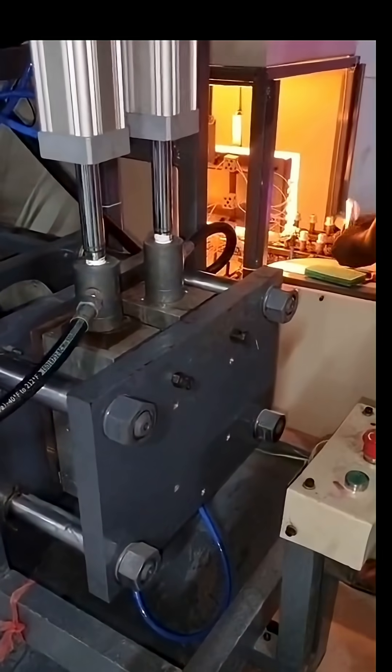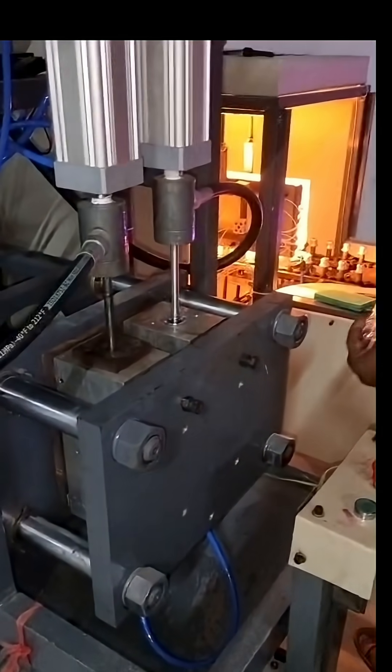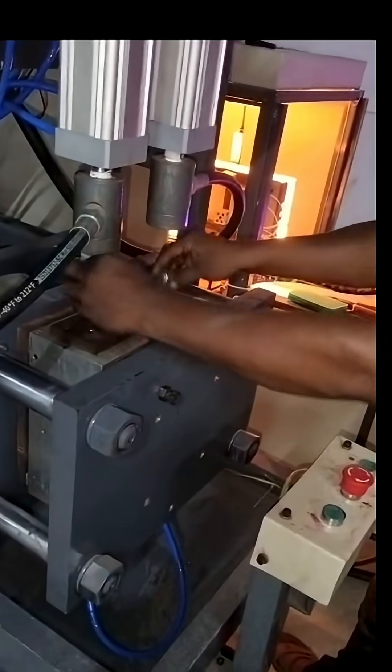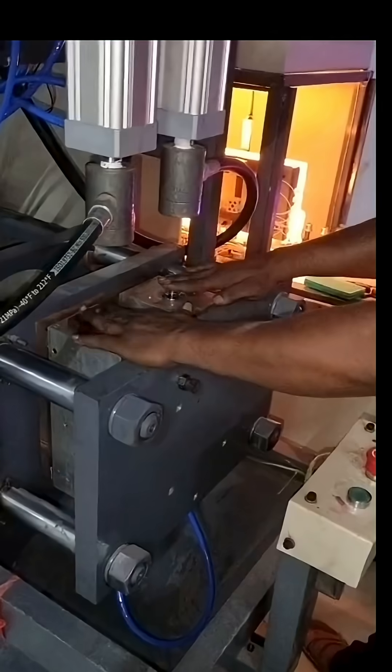The PET blow molding process is the innovative technique that transforms tiny plastic tubes into the strong, clear bottles you see every day. This is the heart of high-speed packaging.